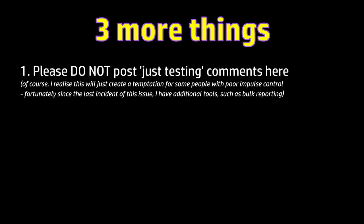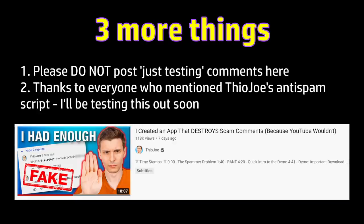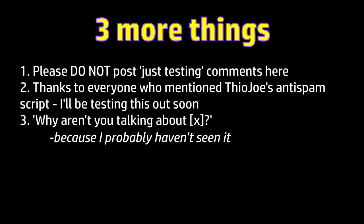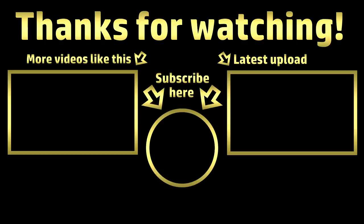Please don't test this by posting a comment here containing those characters — when a thousand of you do the same curious thing it causes me massive administration headaches. Thanks to many of your comments I'm aware of the anti-spam script that Theo Joe has recently shown in one of his videos — I'll be checking it out very soon. Lots of people ask why I'm not talking about this or that scam — the answer is simply that I probably haven't seen it; different genres of video attract different audiences and are targeted by different categories of scam. I usually make videos about things I've experienced firsthand. I hope this has been useful — thanks for watching and I hope to see you again soon.